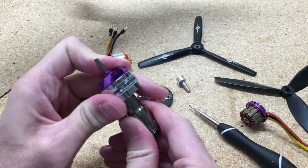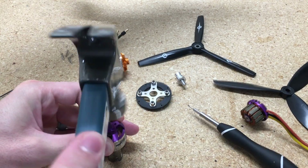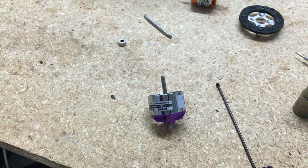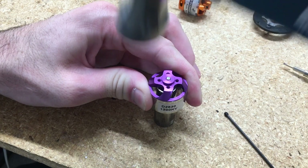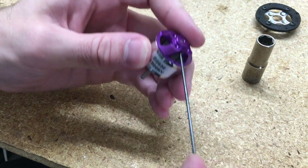Once you get that Allen screw out, tap the shaft down. Also, before you get the shaft all the way down, I dremel a little flat spot just where the Allen key will set up, so that way the set screw fits down in there. Then tap it down, put the set screw back in, and it'll go right on that flat spot of the shaft, locking the shaft in place.